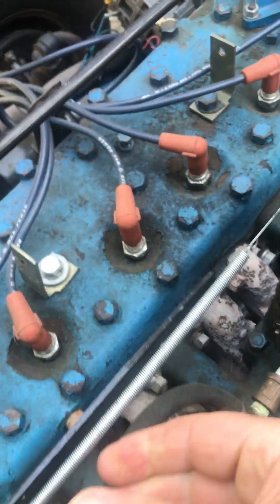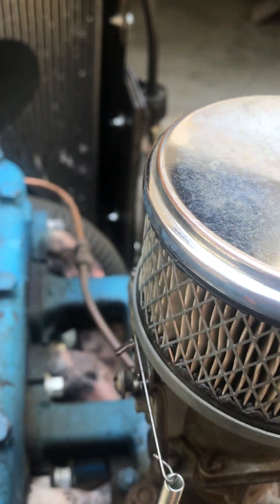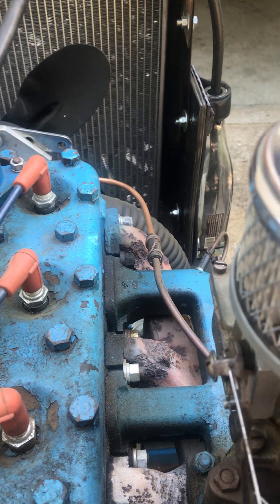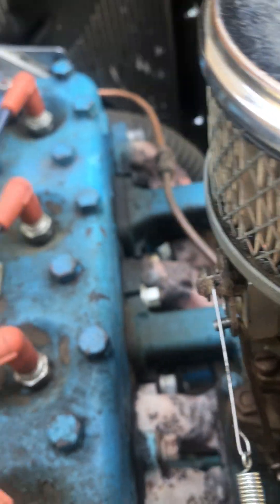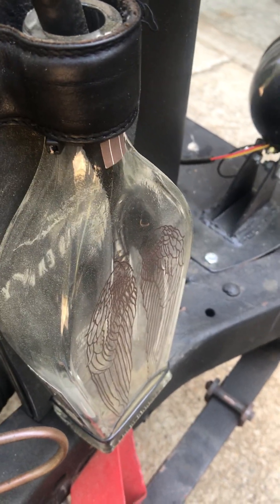Here's my choke system. All I do is go over here and flip it to full choke, crank it a couple of times with the ignition off, then put it on about half choke and start it. Once it's running pretty decent, I just pull a spring and hook it — it's a little piece of wire. It works good.